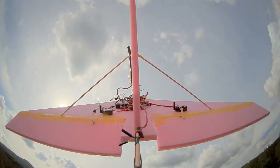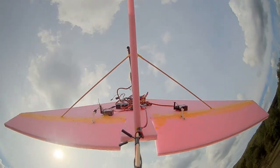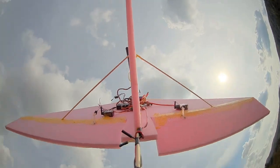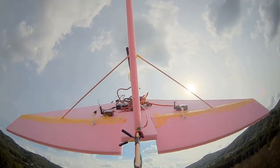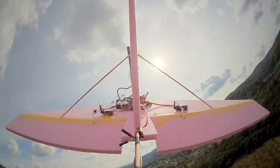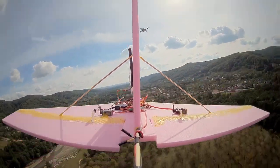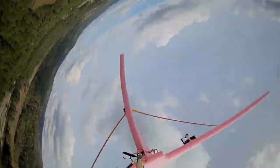Also, here you can see me towing my Delta — test Delta — up to launch altitude. This time I've launched it with the flight controller on return to launch mode, and I've let the thing actually go rather than just tow it. And as you can see, it's flown itself back to the ground.